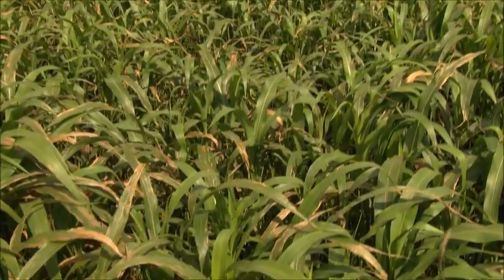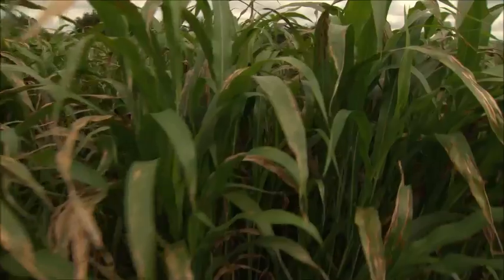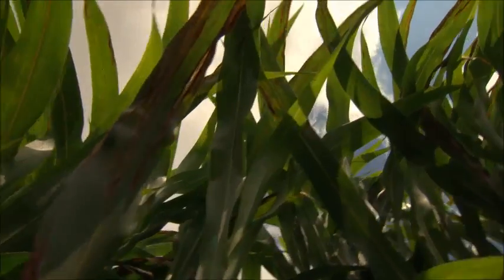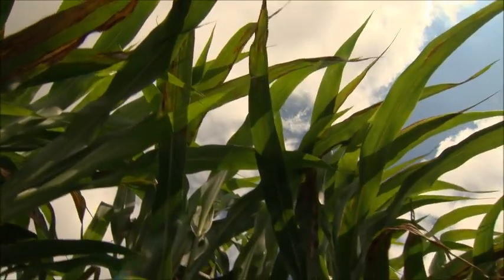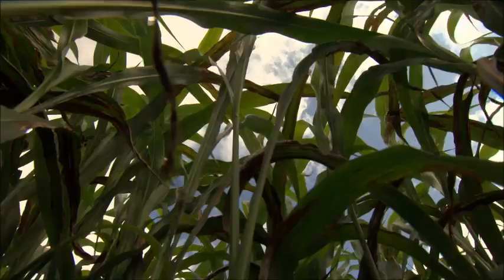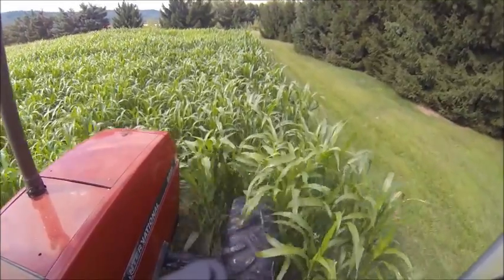Sorghum Sudan cover crops produce a large amount of biomass and contain compounds toxic to soil pathogens, nematodes, and weed seed. Make sure to choose a variety high in bioactive compounds. Your goal is to grow as much biomass as you can — the more biomass, the more organic matter for your soil and bioactive compounds to combat soil problems.